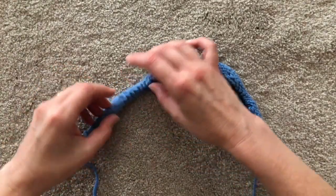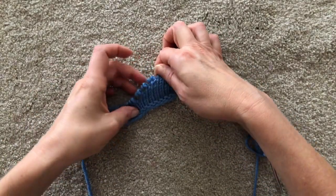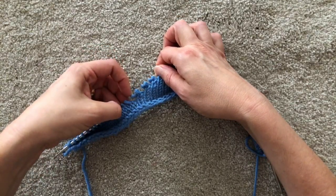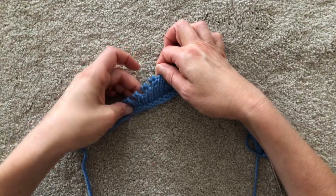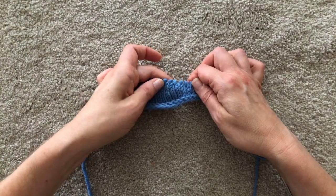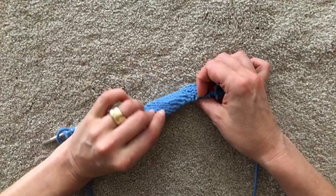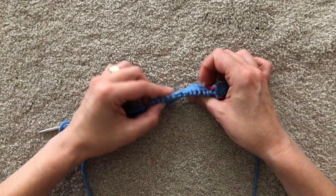This next one is the yarn over method, and you can see those are your yarn overs — they're snug next to the stitch. That's what they look like when you're working them, and when you've worked over them, that's what they've looked like. Really not very visible on the right side; maybe there's a smidge of distortion in the stitches, and you've got some loose strands at the back.